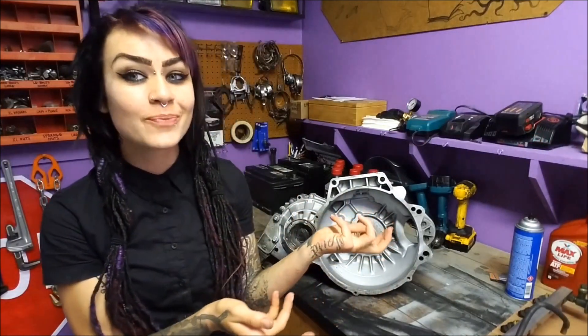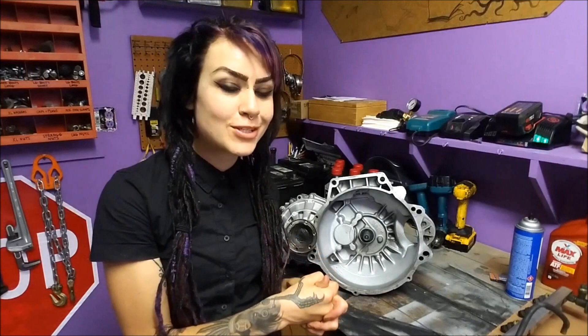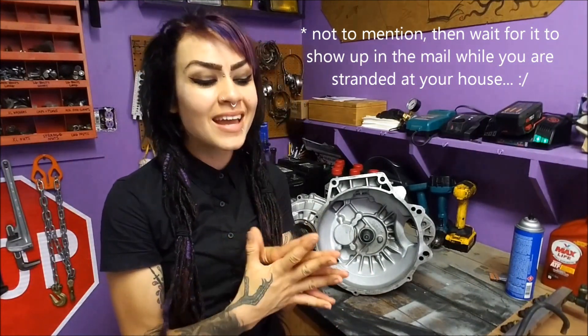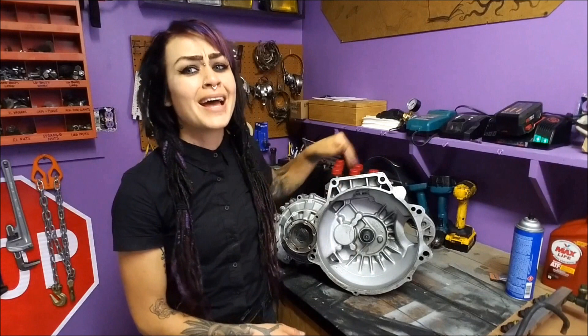Hey YouTube! It's Faye, welcome back to my channel. If you arrived here from part one of my O2O transmission fun series, in part two today I'm going to talk about the O2O transmission and a few things you need to know before you buy one to swap into your car, or if you have an O2O transmission that might not be the original — things you need to know before you go and order a clutch kit. I'm going to give you tips, tricks, and fun information about this lovely transmission that so many people love to hate, and I love to love.